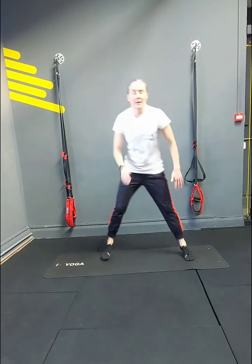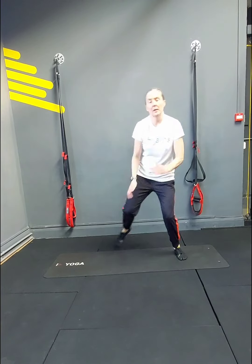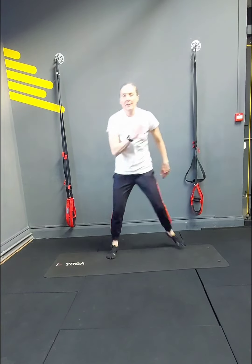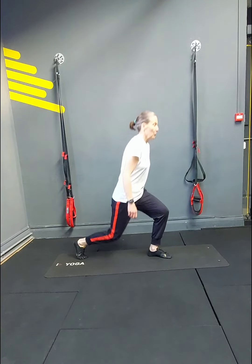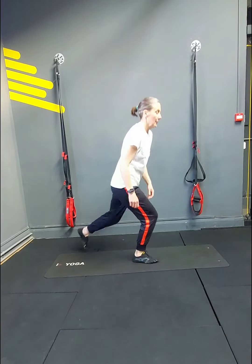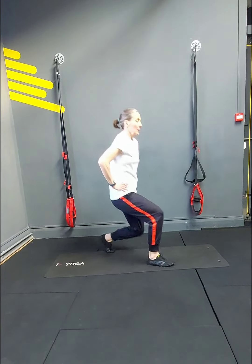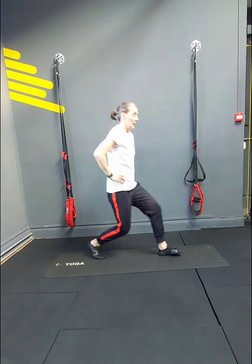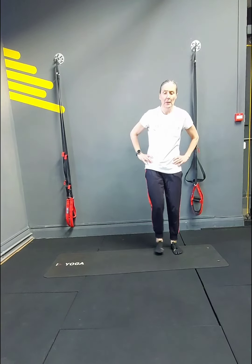Now we've got the little ski jumps — 20 of those. Then lunges. And why do I prefer going backwards? You can also go forwards or sideways — take it to a range that's okay for you.